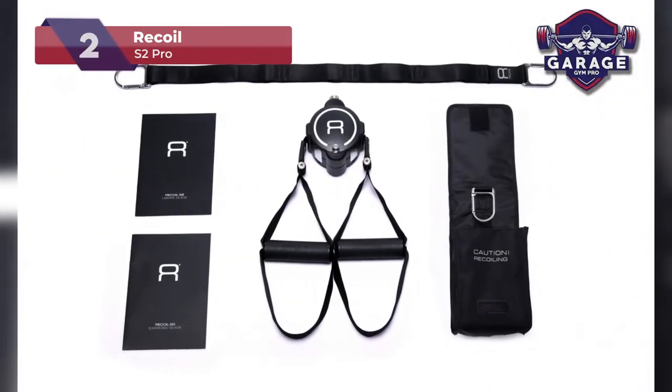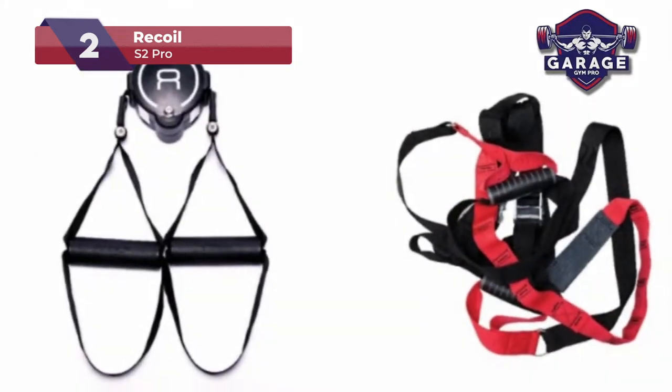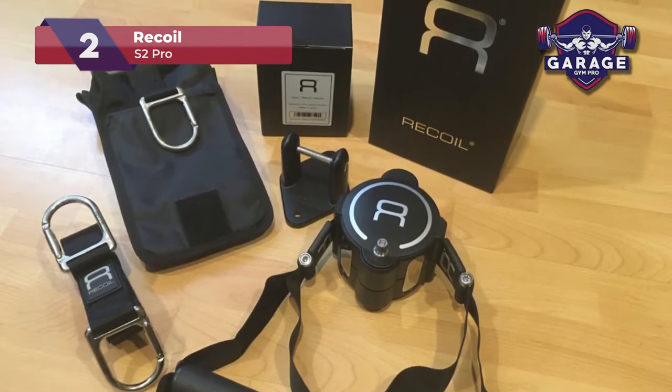Our second-place choice is the Recoil S2 Pro. Recently, we tried out this new suspension trainer in our garage gym. Honestly, this product is the most innovative on the market and the price tag reflects that.